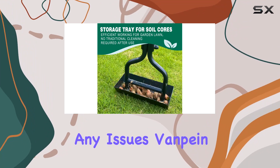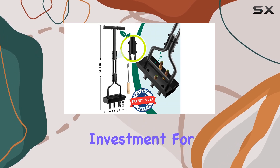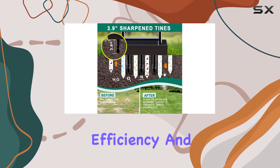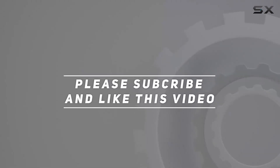If you encounter any issues, Vampion offers support to assist you. Overall, this lawn aerator is an excellent investment for anyone serious about lawn care, combining durability, efficiency, and ease of use to make lawn maintenance a breeze. Check out the video description for the updated price, and thank you for watching.